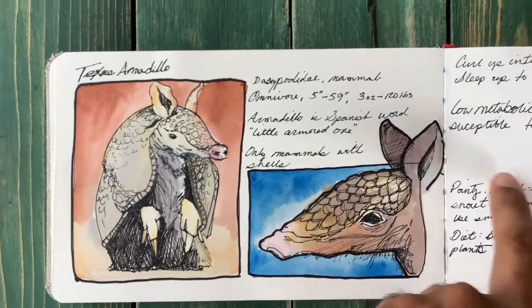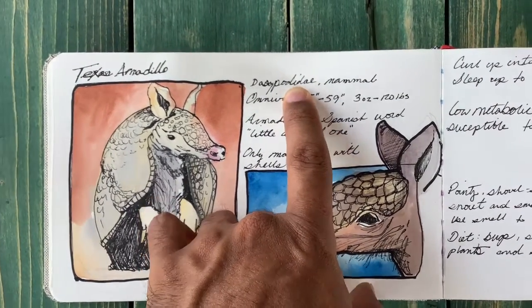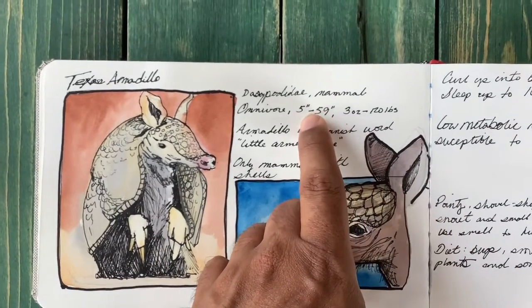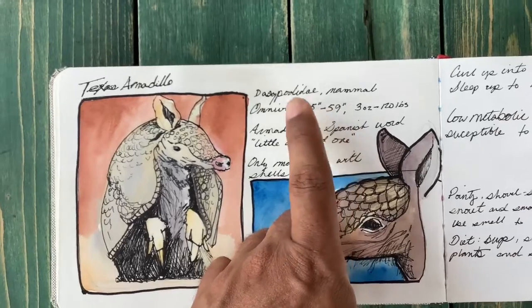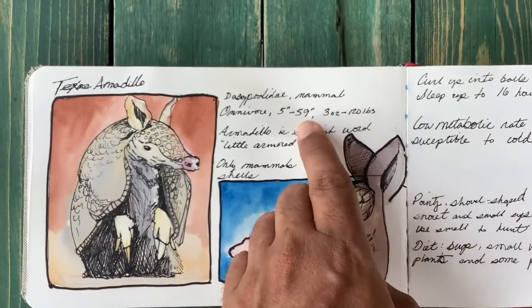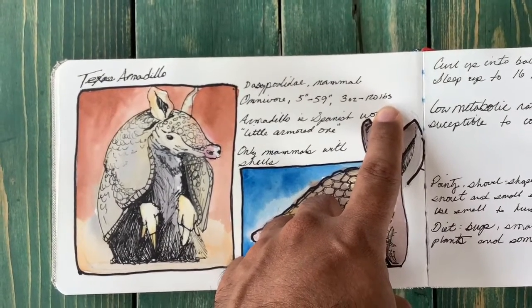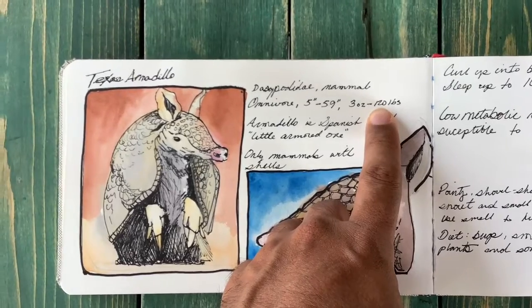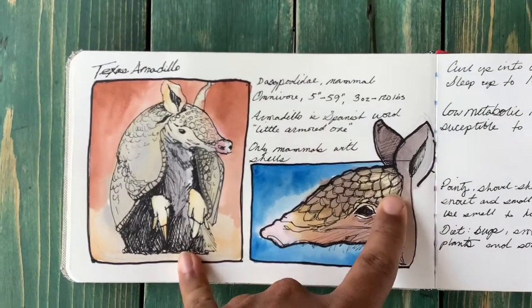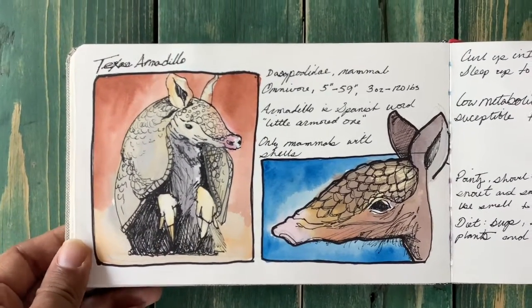I included the terminology for the animal: the name, the species, the type — it's a mammal and an omnivore — and their range in sizes. I got this information from National Geographic. There are many varieties of armadillo, so this covers all of them. They can reach up to 59 inches long and up to 120 pounds. The word 'armadillo' is Spanish, meaning 'little armored one,' and they're the only mammals that have shells like this.